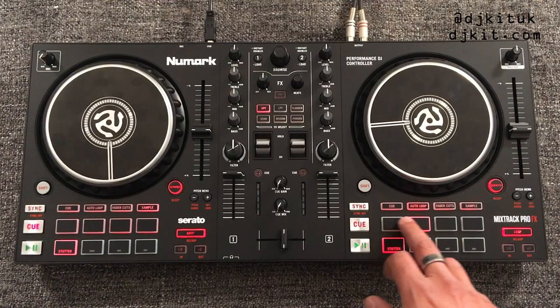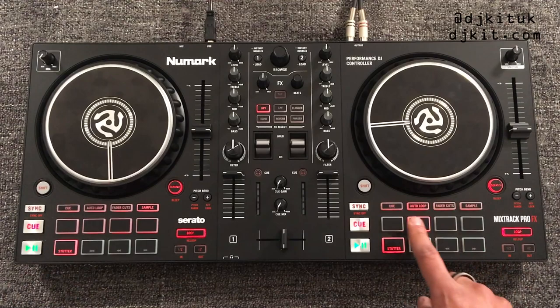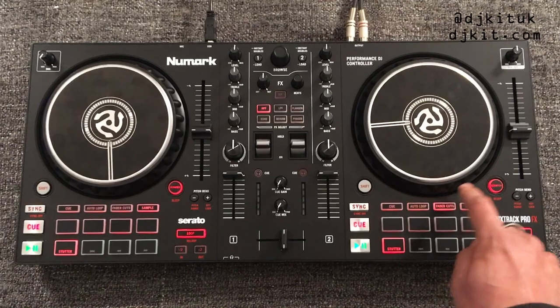The auto loop function: each of the four pads is a different loop size within Serato — a one-beat loop, two-beat, four, and eight. It's worth knowing that when auto loop is on, you can still go back down to the loop section and double or half the loop using those two buttons.